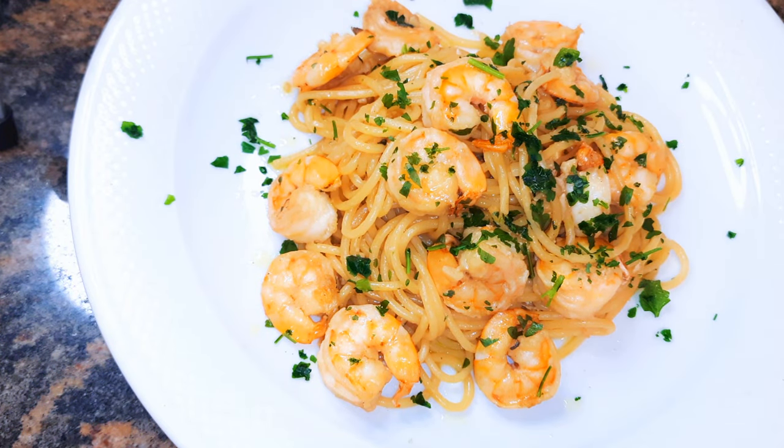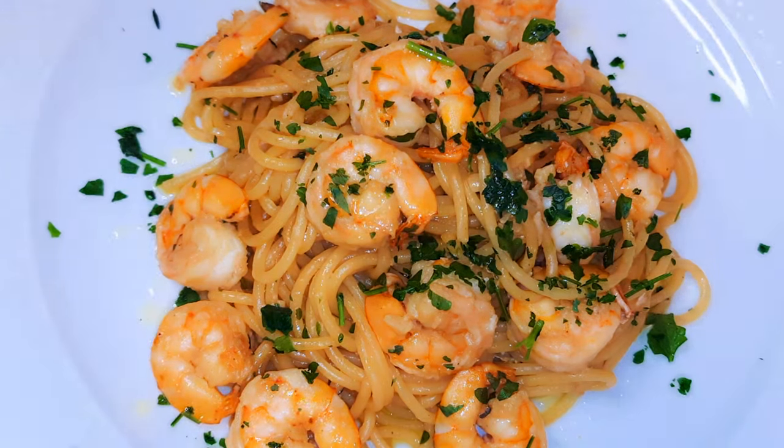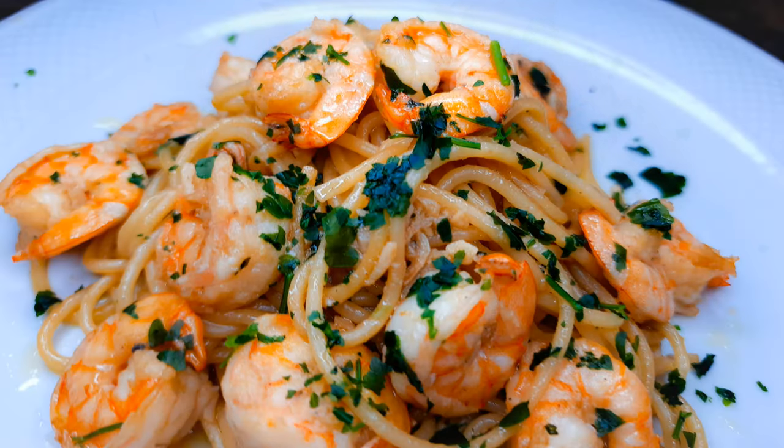This is a really quick fix — it's easy and fast to make but it tastes super delicious. All you need is some white wine and you're ready to go, and yes, dinner is served.